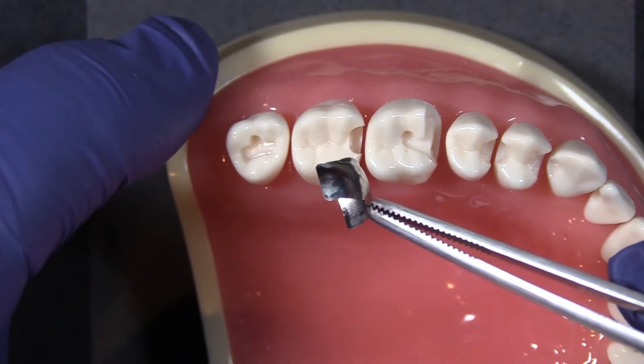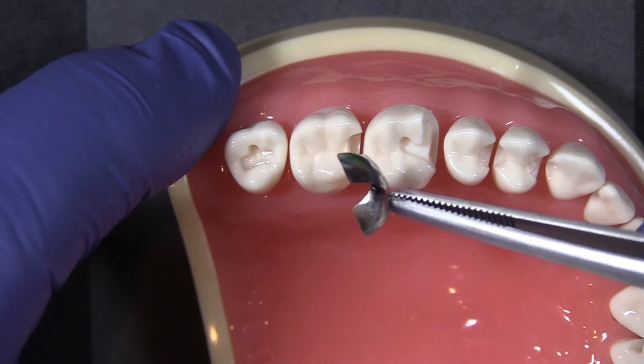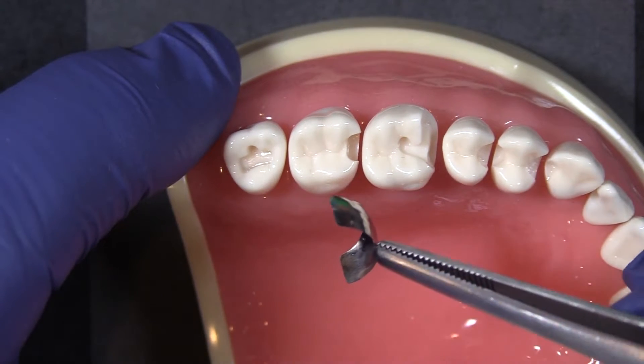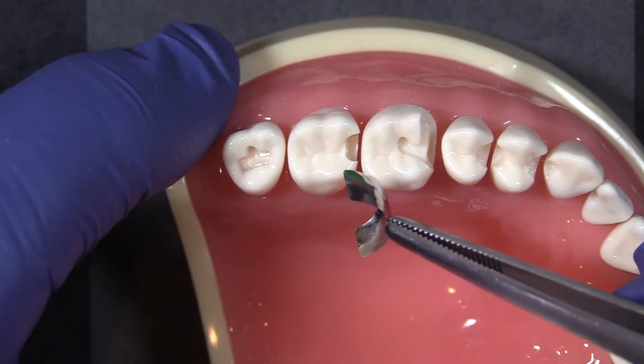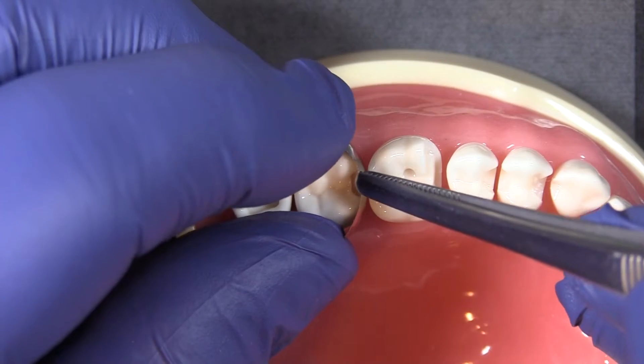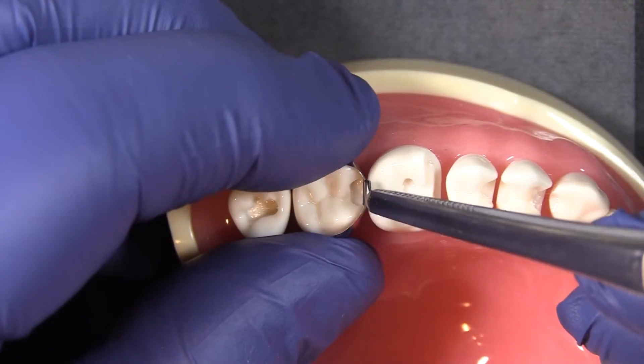Today we're going to take a look at doing this MO on tooth number two. I've already selected a band that closely approximates the height of the tooth — you don't want one that's too tall or too short. Grip it by the placement tab and use just a little rocking motion to roll it around the infra-bulge of the tooth so that it doesn't get caught on any of the edges of the prep.